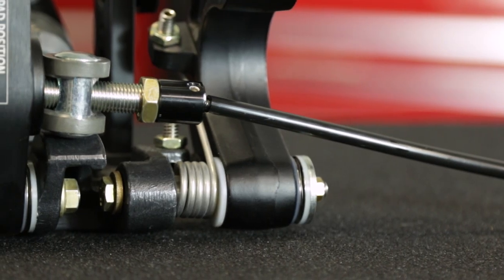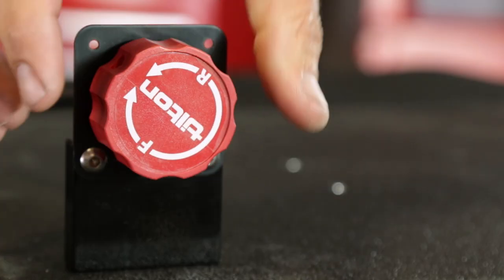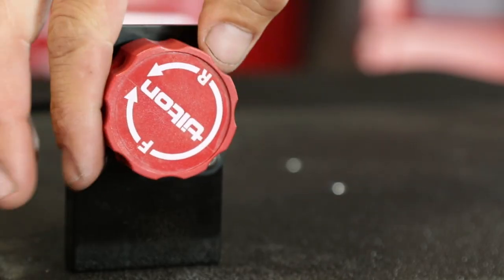An optional remote brake bias adjuster provides on-the-move fine tuning of brake bias to compensate for fuel load changes, tire wear, or changing track conditions.